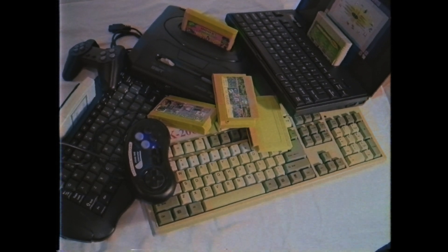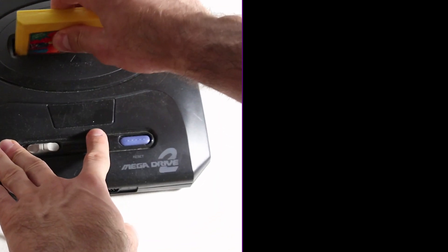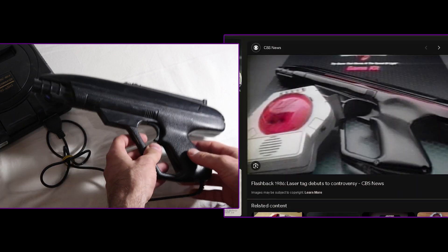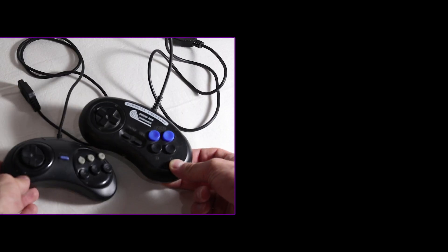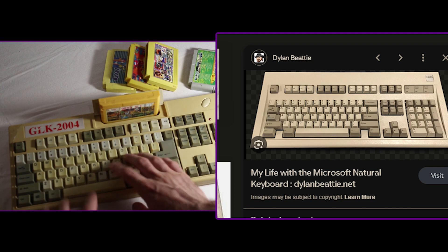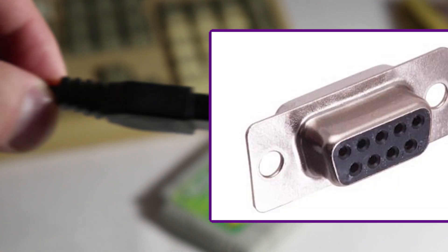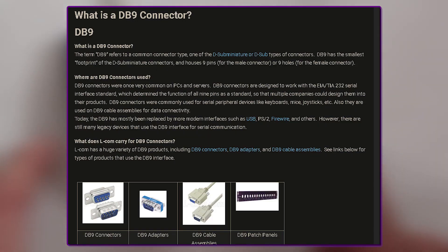...was copied from someplace else. The look from Sega cartridges, the Famicom light gun laser tag from 1986, the controller — a mix of Sega controllers, keyboard console, Microsoft keyboards. And what about the controller plugs? A serial port from old IBM computers called DB9. DB9 connectors were commonly used for serial peripheral devices like keyboards, mice, joysticks, etc.